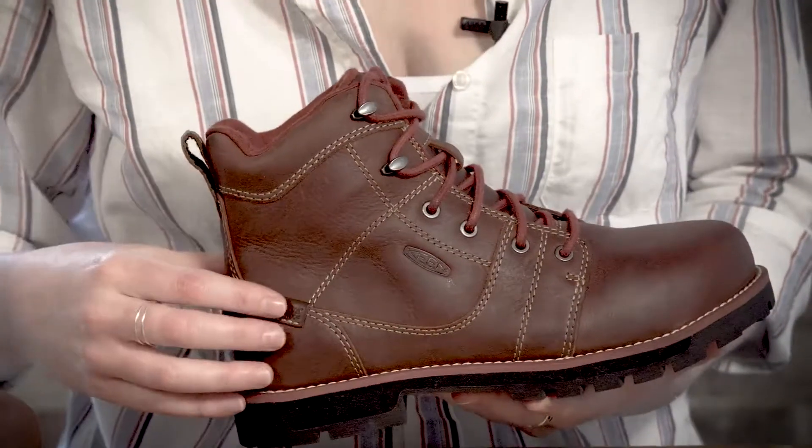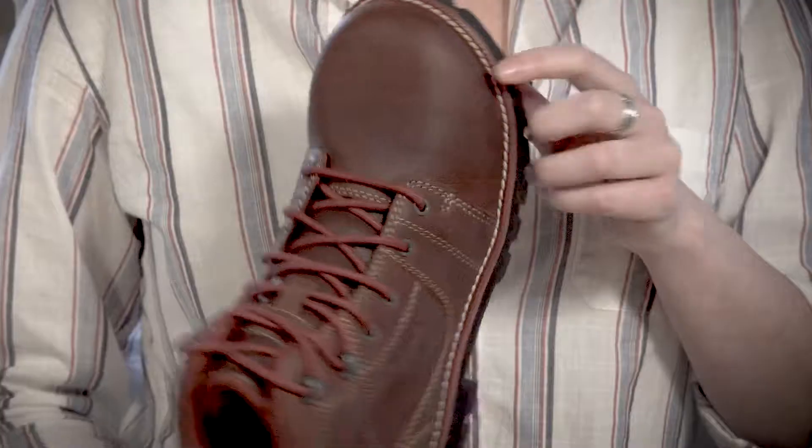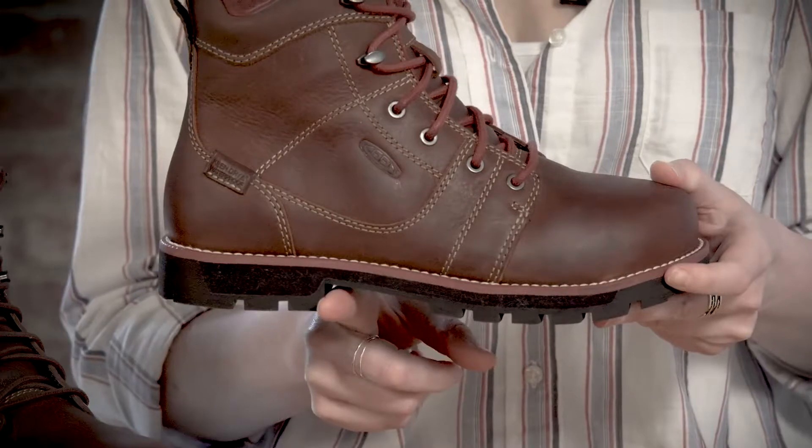It offers all leather, water resistant upper with Keen Dry waterproof breathable membrane, left and right asymmetrical aluminum safety toes which are the lightest on the market, and also a really durable and rugged rubber outsole that's also EH rated, and a nice 90 degree heel for all that ladder work that you need to be doing.